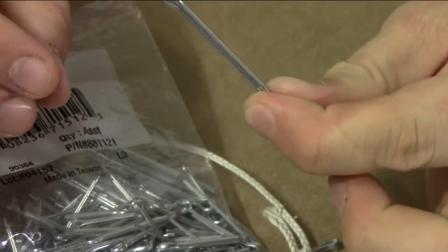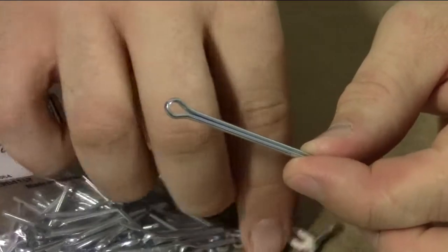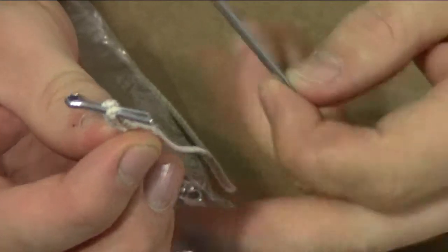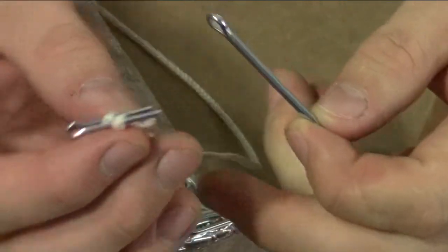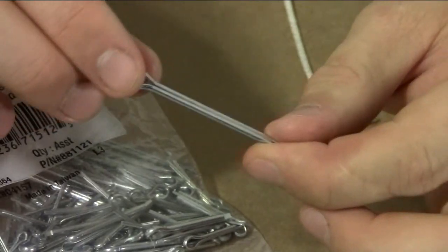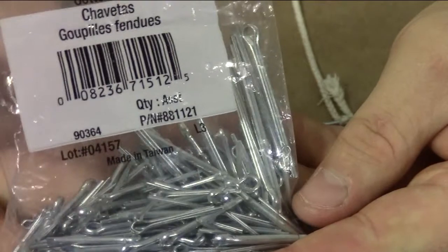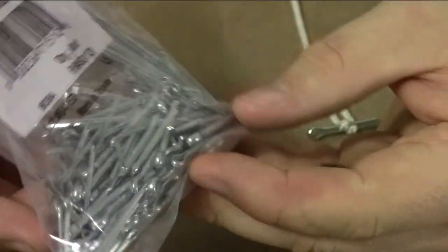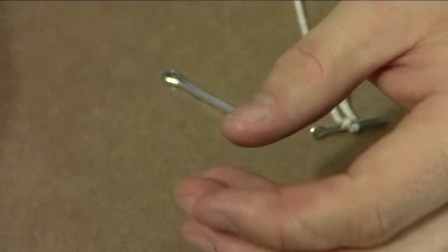A cotter pin — here's a nice big one for you — works really well for securing the bottom of the wick so that you can thread it through your mold and attach it to the top. You don't need to use one this big, however if you want to you can. You can find these in full bags of assorted sizes at Lowe's or Home Depot. You can even find them at big box stores like Walmart or Target. We picked these up at Lowe's.